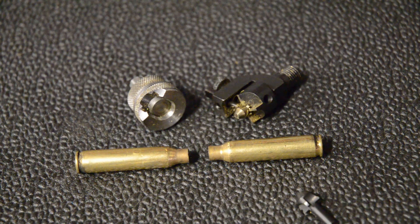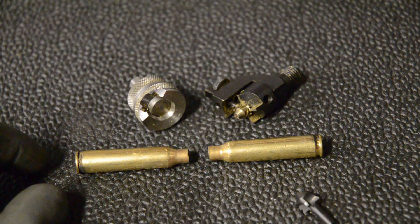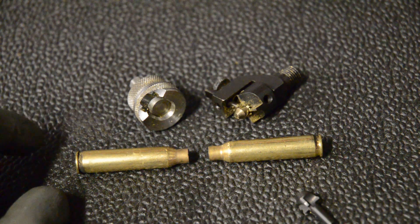Hey guys, this video is going to be a method of trimming brass that I've found. It's really quick and you only have to handle the brass once to trim, chamfer, and deburr.